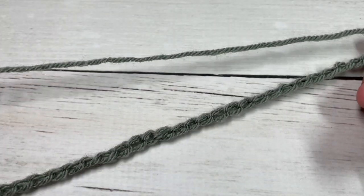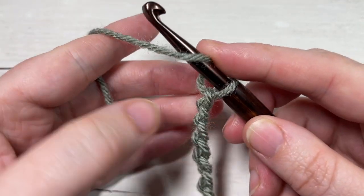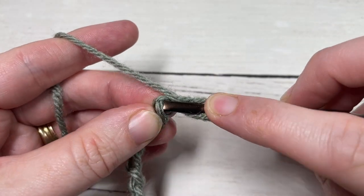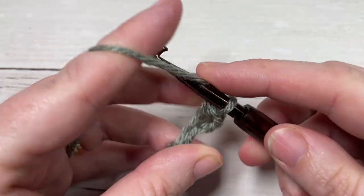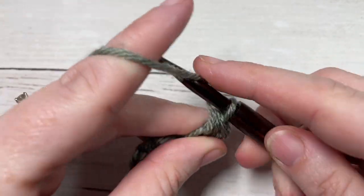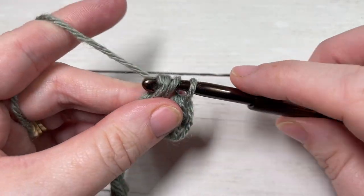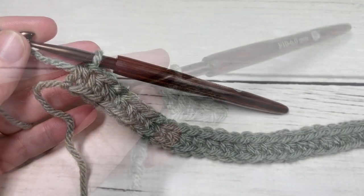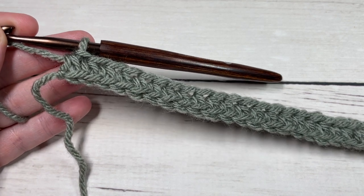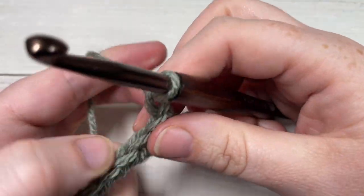Once you have your foundation chain worked, you're going to begin row one by working a half double crochet into the second chain from your hook, and then into each chain all the way across. At the end of row one you will have a total of 35 stitches. Chain one and turn your work.